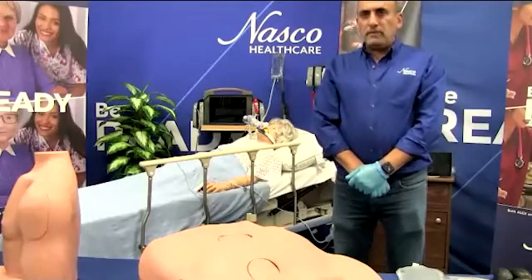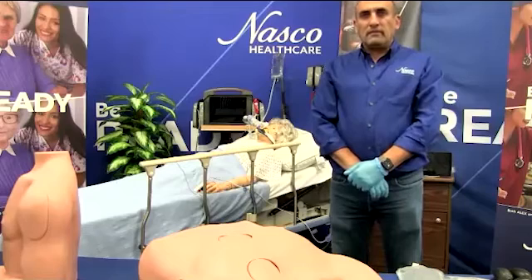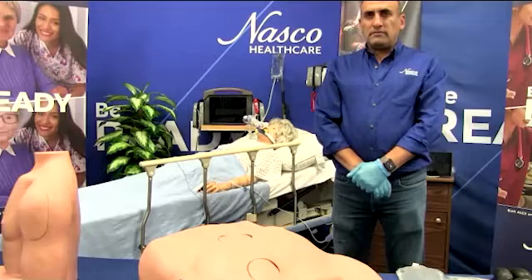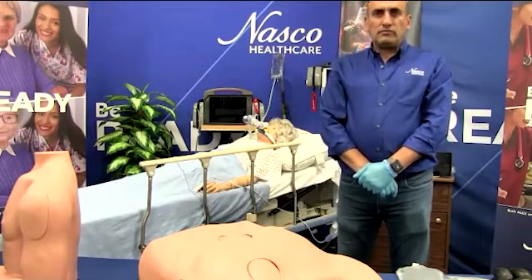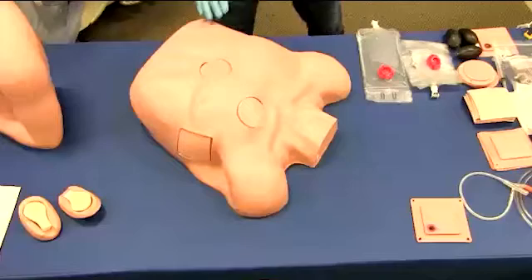The other question is: does this trainer come in multiple skin tones or gender options? At this time, we only offer a light skin tone with male features.